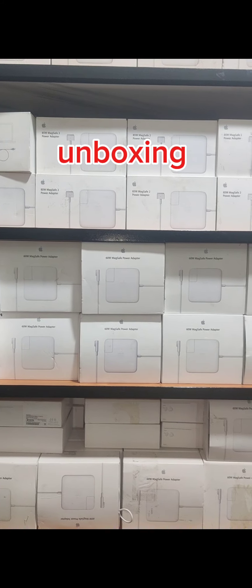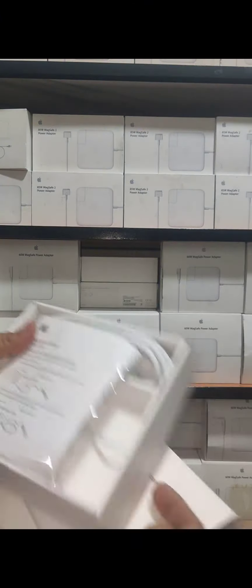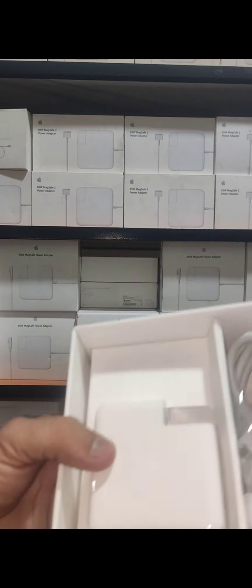Now I will unbox one product just to show our viewers its quality. You can see the box contents include a manual.